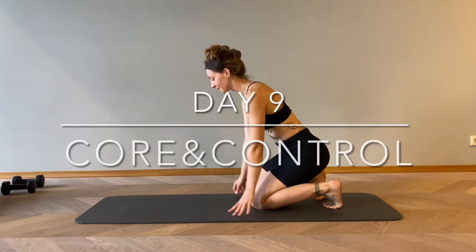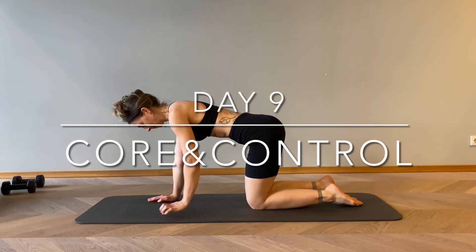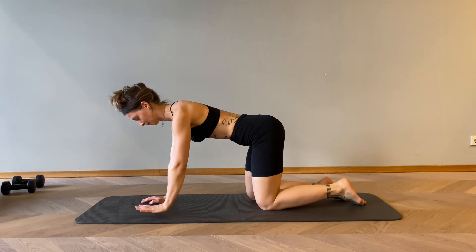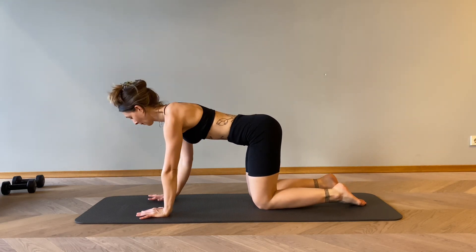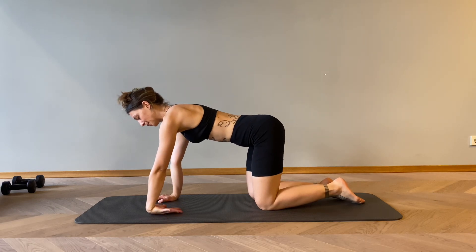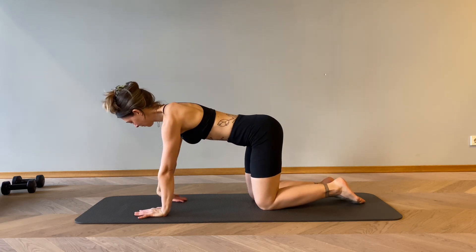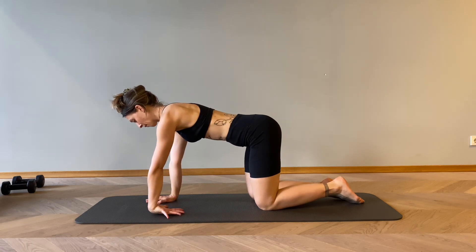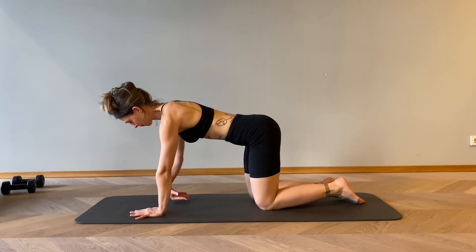Hello, welcome to day 9 of our Strong Core Practice. Let's start today in the tabletop position, aligning the knees with the hips, wrists with the shoulders. Let's warm up the wrist a little bit first so it doesn't get sore afterwards — just stretch it a few times, don't apply too much body weight on it.